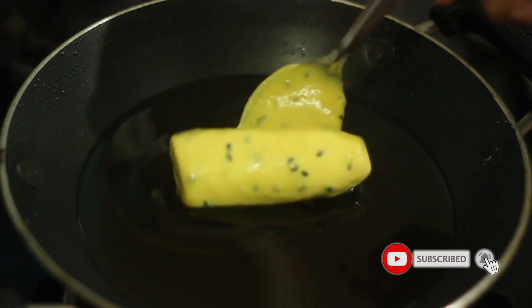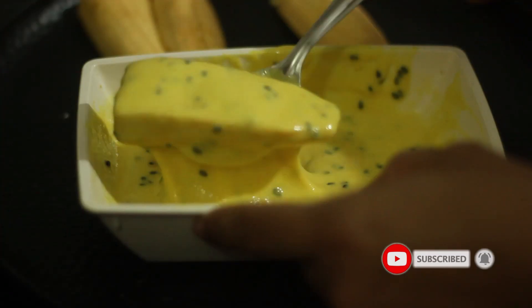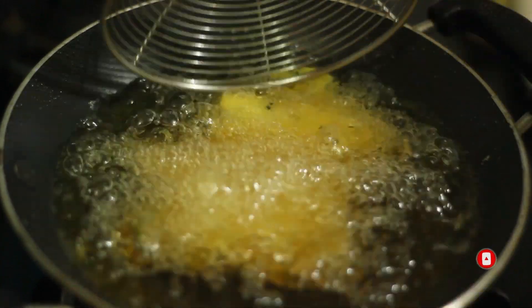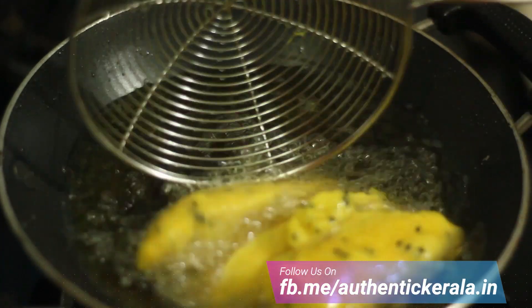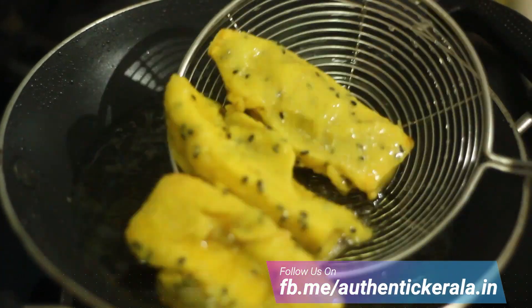After adding the gas on medium flame, it will be ready in 2 minutes. Now add this to the banana fry.